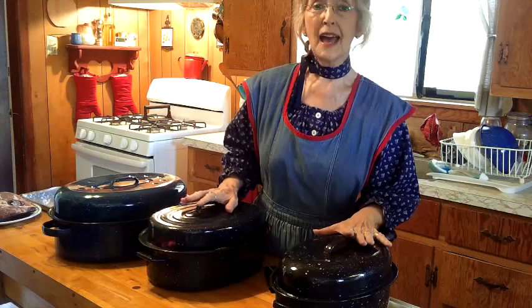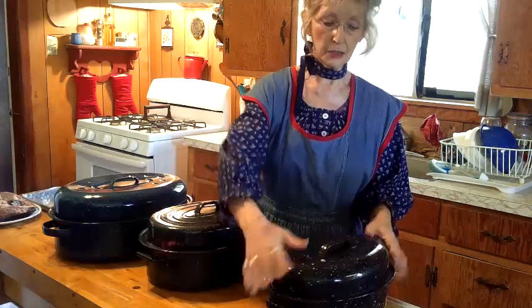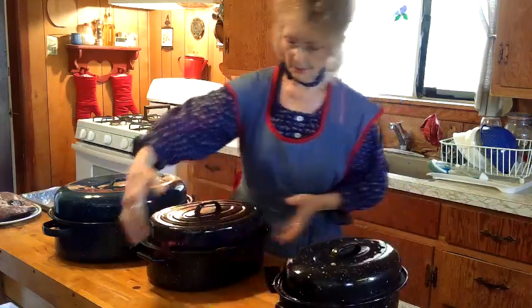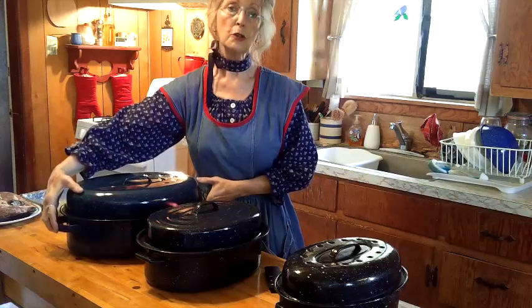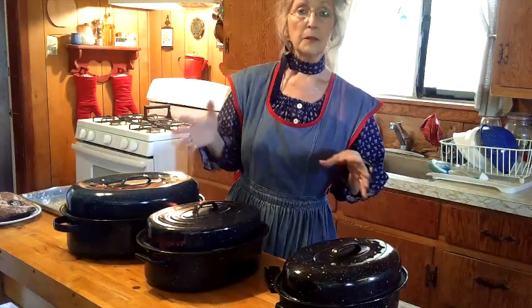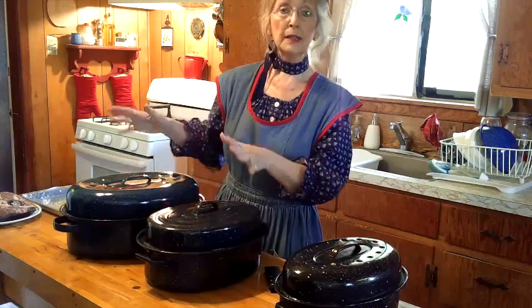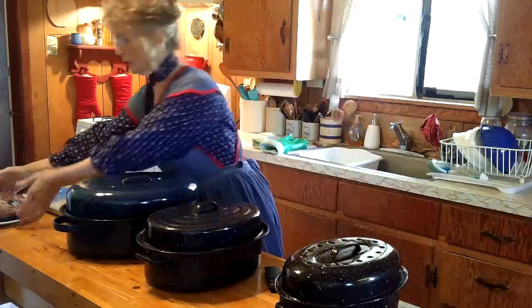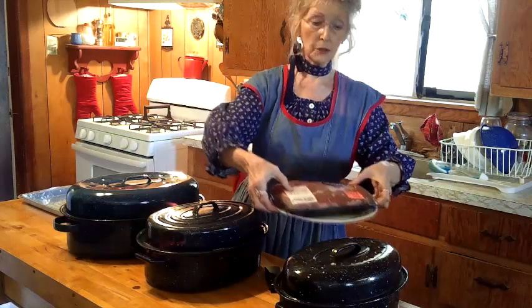What we're going to do is choose the size pan first. If you have a smaller family, or it's just you or you and your husband, you might want to go with a smaller size. This is the small, medium, and large. The large size is what I use for a big family gathering with lots of people. Today we're going to use a three-pound roast, and it's going to go in the smaller size — even though it's pretty big.